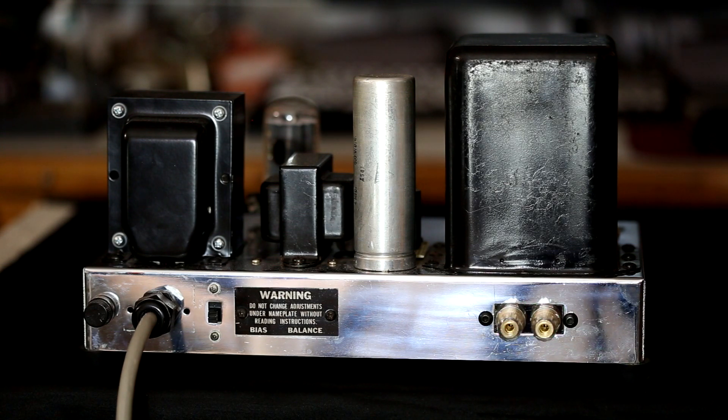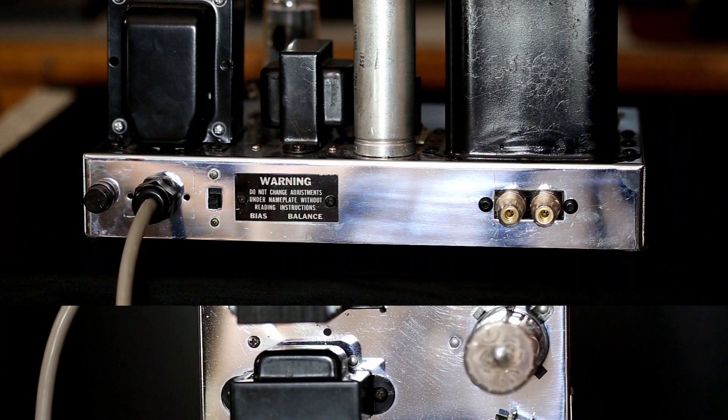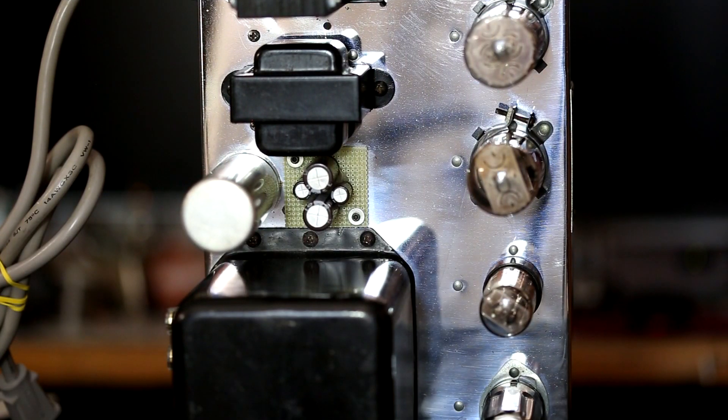Here is the rear view of the Craftsman 500. Here are our three-way high-performance speaker binding posts. This warning right here is for the bias — you can remove the screws and stick a screwdriver in there, and there are two pots you can use to adjust the bias. Here is our power on/off switch, and this is a replacement power cord — pretty heavy duty. This originally just had a two-prong AC cord and now has a three-prong cord. And here is a replaceable fuse.